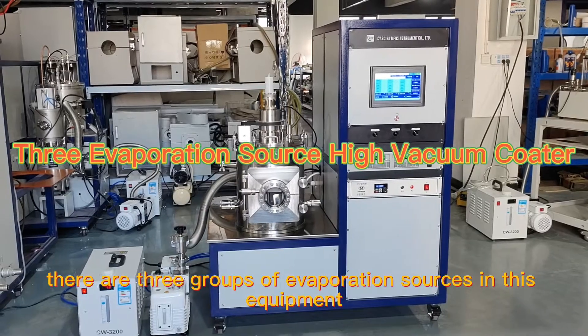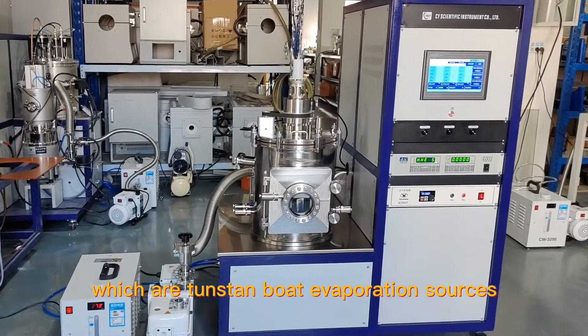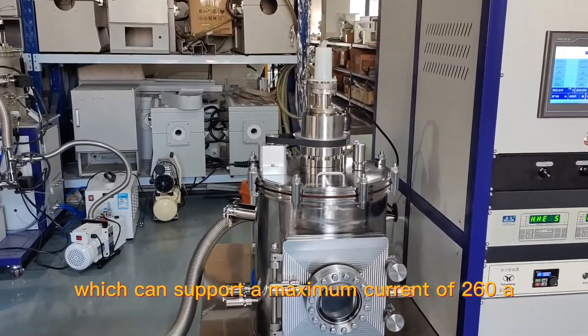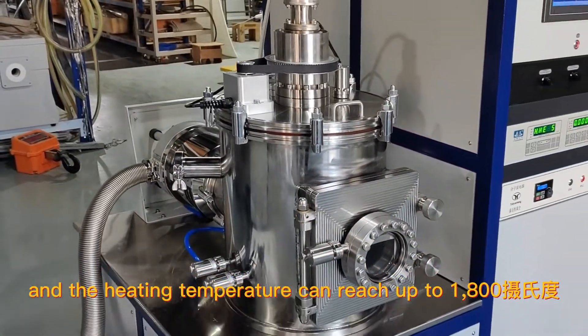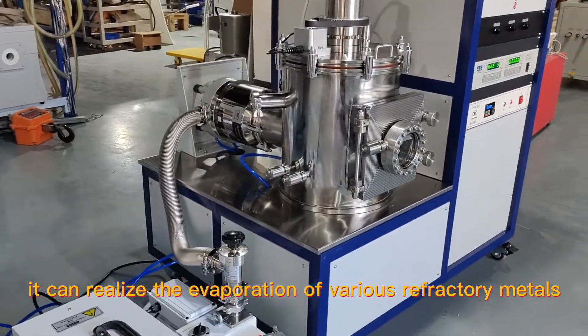There are three groups of evaporation sources in this equipment, which are tungsten bolt evaporation sources and water-cooled copper electrodes, which can support a maximum current of 260 A, and the heating temperature can reach up to 1810°C. It can realize the evaporation of various refractory metals.